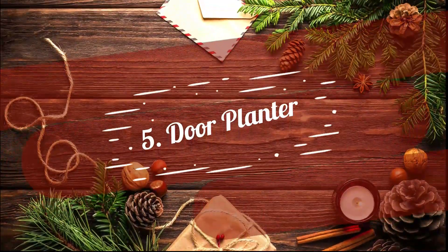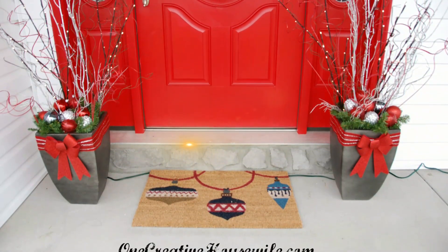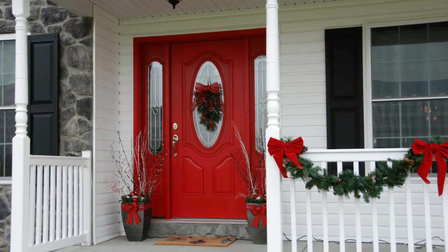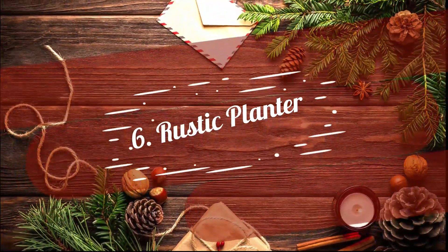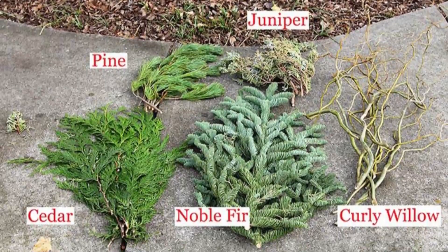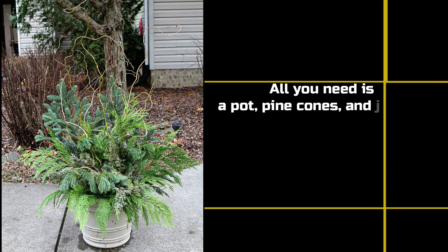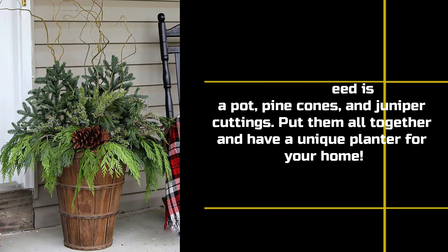5. Door Planter. Welcome your guests with style using pots, LED lights, ribbons, and Christmas ball ornaments. Enhance the look of your entrance and surprise your visitors. 6. Rustic Planter. Give your Christmas planter a rustic look with this DIY project. All you need is a pot, pine cones, and juniper cuttings. Put them all together and have a unique planter for your home.